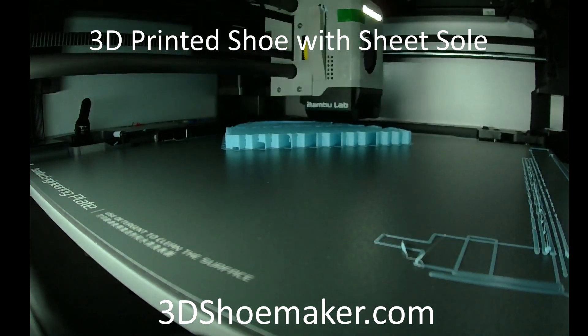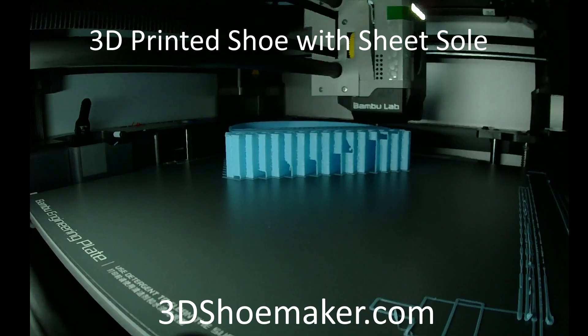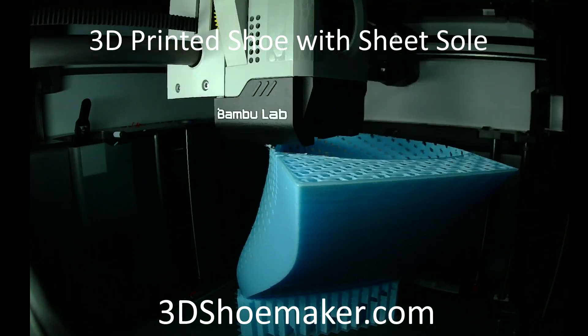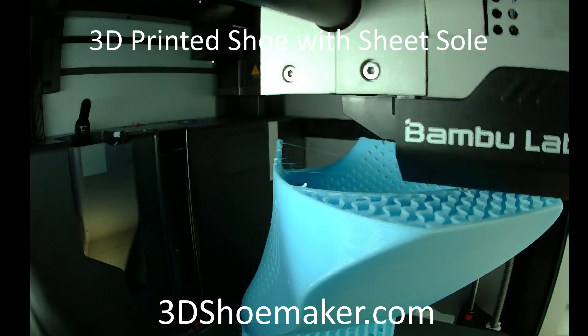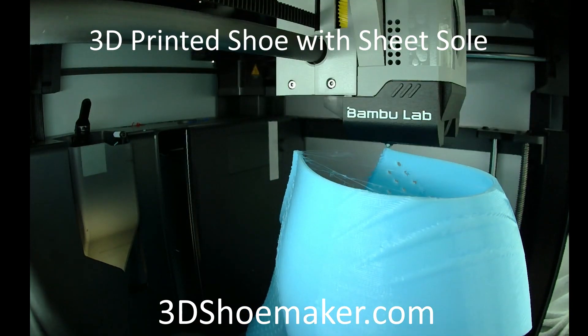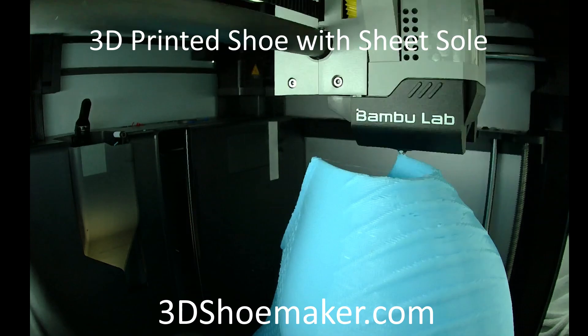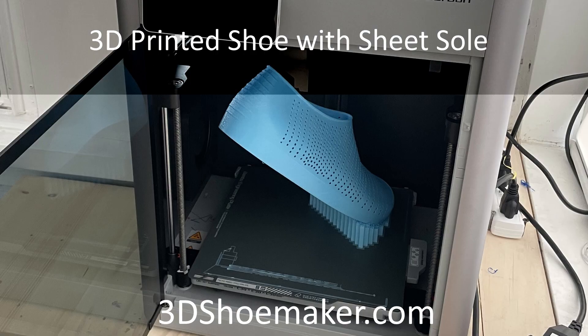For many years now, I've wanted to try my hand at 3D printing shoes, and now that I have a new printer, the Bamboo Lab X1C, with enough build volume to fit my size 14 shoes, I decided to give it a shot. I think the design I came up with has a few novel characteristics, so I decided to do a video about it. In some ways it worked out nicely, in others it fell short. Let me fill you in in this 3D Shoemaker video.